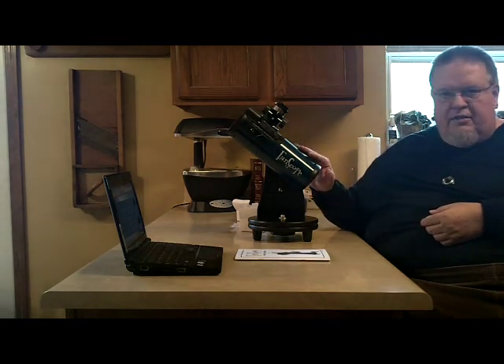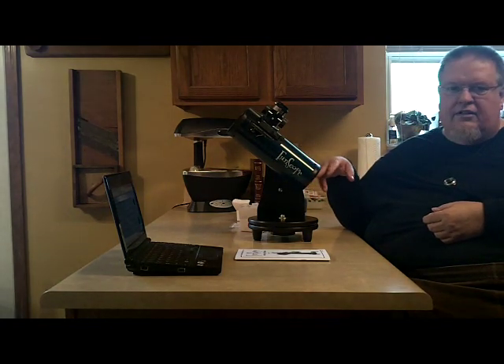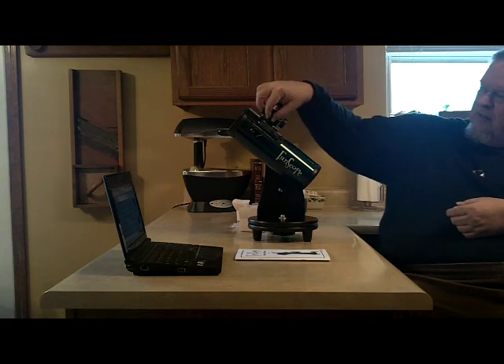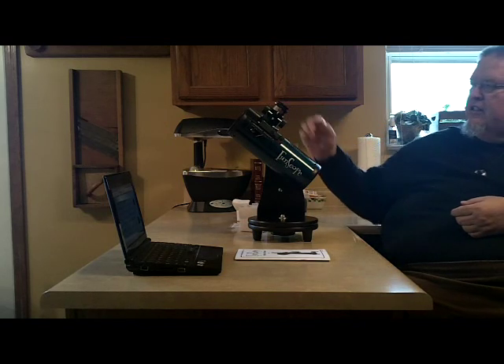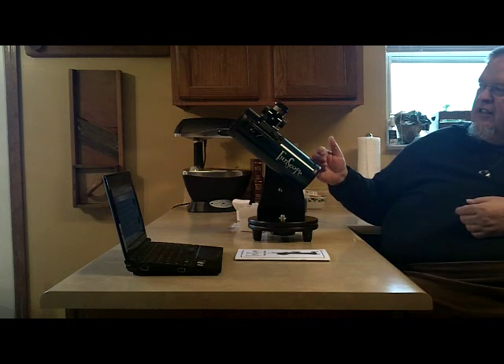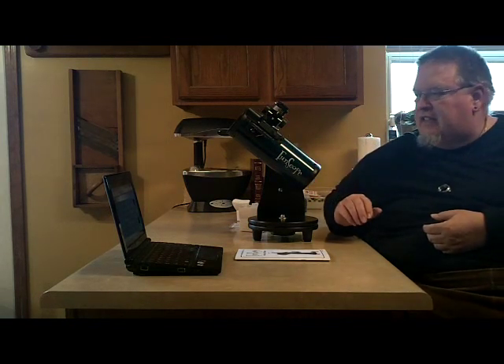This has two mirrors in it. The primary mirror, which is back here, is 76 millimeters in diameter. And then there's a smaller secondary mirror up here that you're actually focusing on, because the view is coming in through the front of the telescope onto the mirror and then viewed through the eyepiece up here through the secondary mirror.